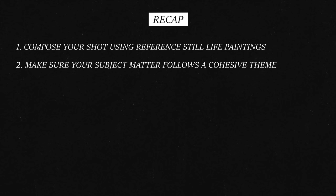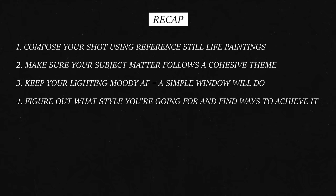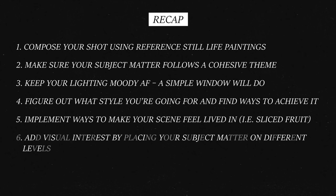Recap. 1. Compose your shot using reference still-life paintings. 2. Make sure your subject matter follows a cohesive theme. 3. Keep your lighting moody AF — a simple window will do. 4. Figure out the words that define your favorite still-life paintings and find ways to achieve those. 5. Implement ways to make your scene feel more lived in — for example, sliced fruit. 6. Add visual interest by placing your subject matter on different levels.